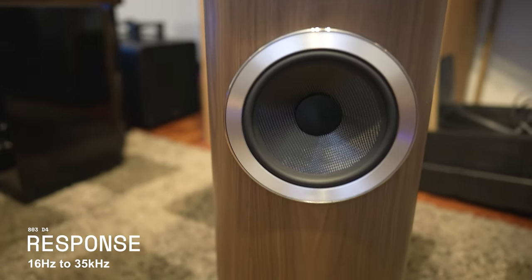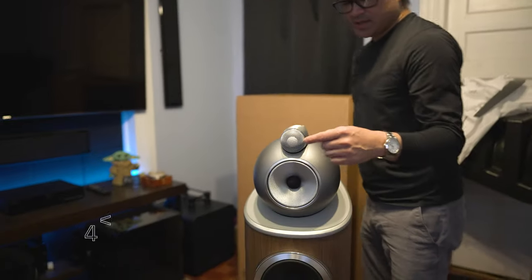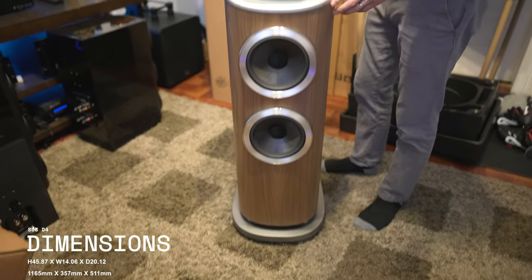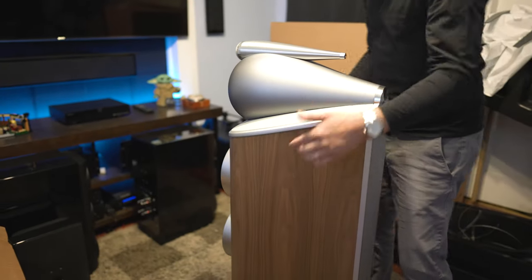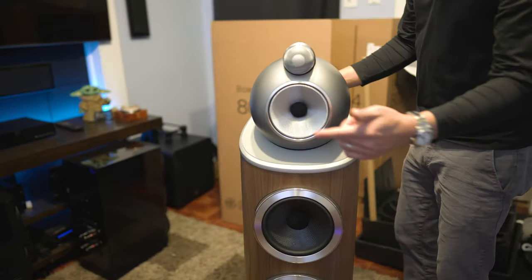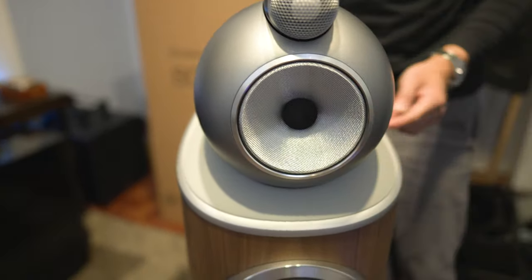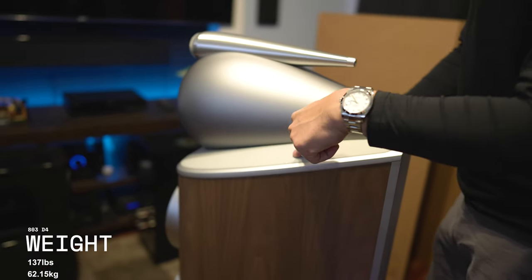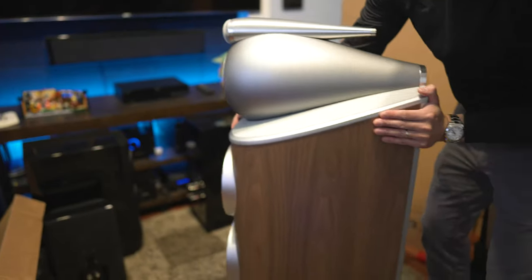The speaker has a frequency response of 16Hz to 35kHz. Size-wise, from floor to top it is 45.8 inches tall, 14 inches wide, and 20 inches deep from front to back. The 803D3s from last year are the same height, but I believe this version is an inch wider and an inch deeper. Weight-wise, this comes in at 136 pounds — I think the D3s were 144 pounds.